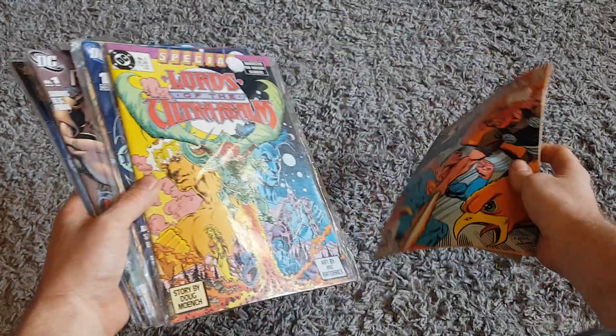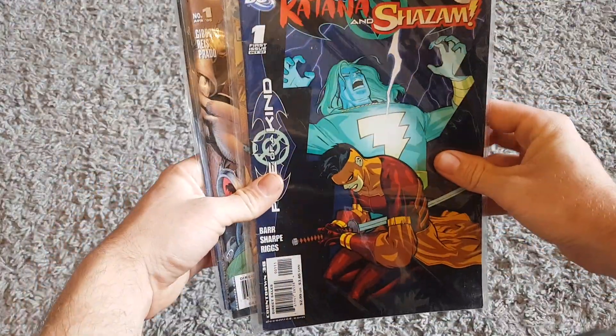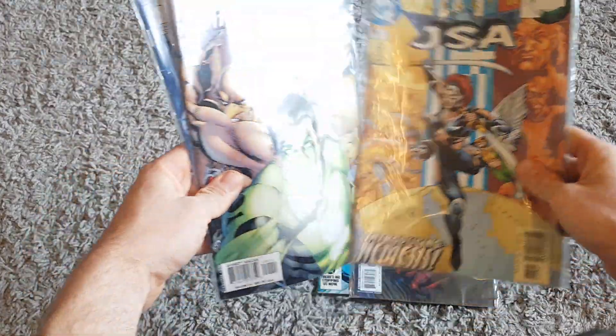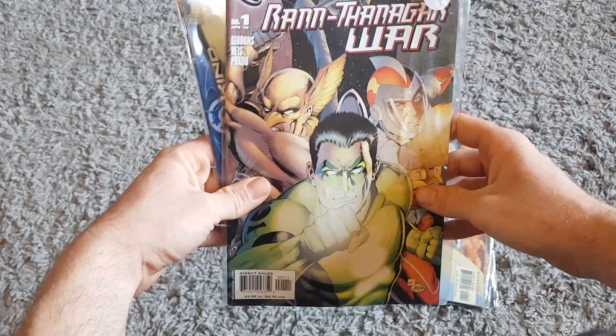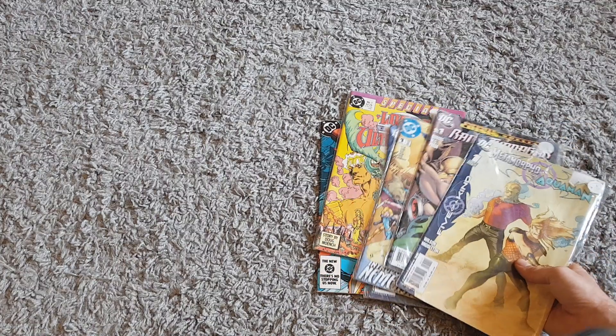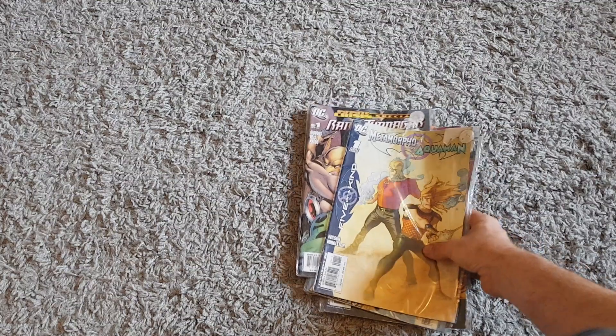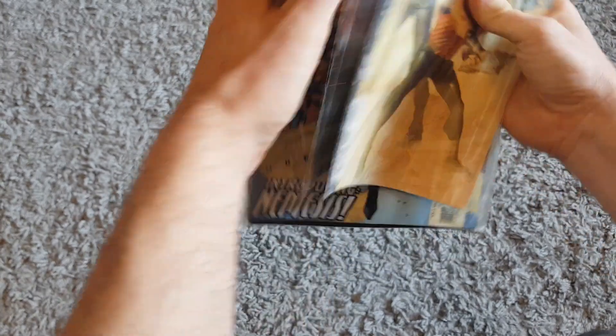Next up, comic books. Just got an array of comics here - got a Superman, Lord of the Ultra Realms, issue number one Katana and Shazam, issue one JSA, issue one, the Ran Banger War issue one, and an Aquaman issue one. Paid 10 pound for the lot - so that's less than two pound a piece. Should be able to get about three or four pound a piece for the first editions, so not too bad a deal really.